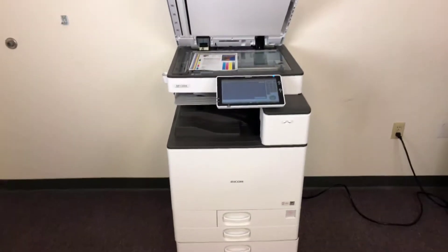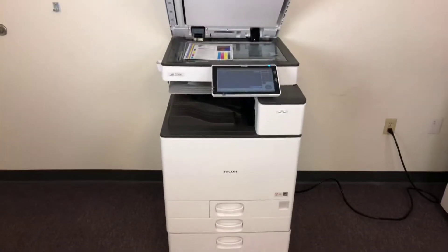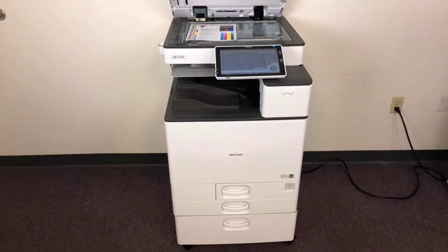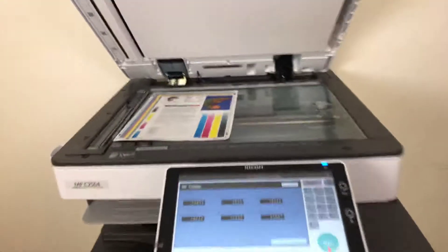This machine is a Ricoh MPC 2504. It's a 25 page per minute multi-function color copier with network printer, network scanner, and it also has fax. It has three paper trays — two in the front plus the bypass on the right — and comes with the fax feature.